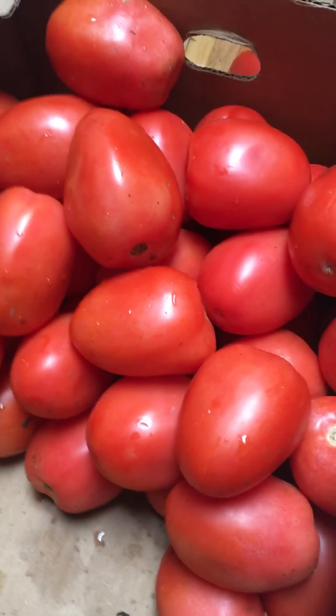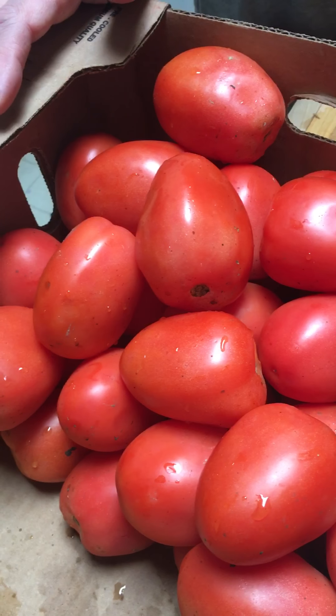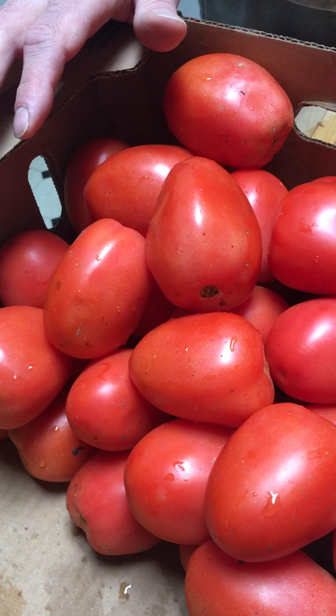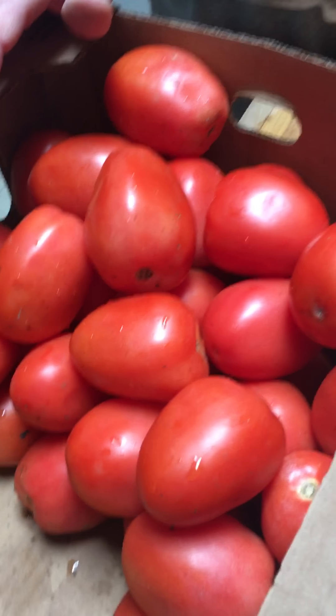Hello and welcome back to Eat Well Live Well. I did want to give you a little tip here on how I do dried tomatoes. I use dried tomatoes in quite a few different things, and I'll show you one a little later.